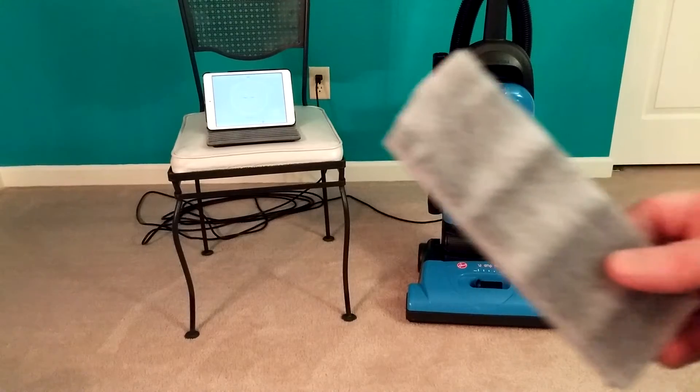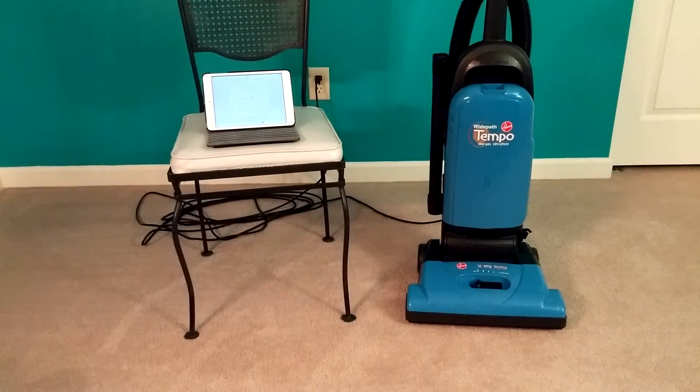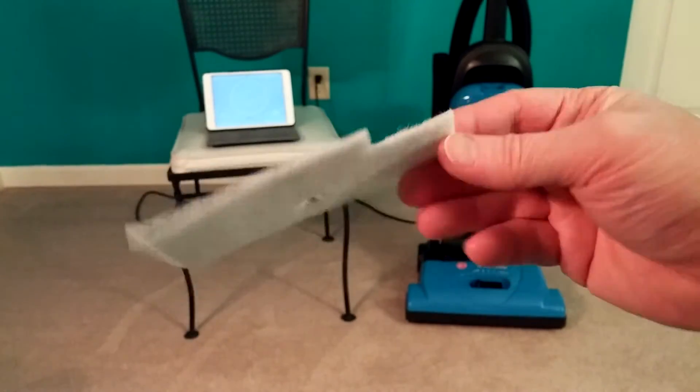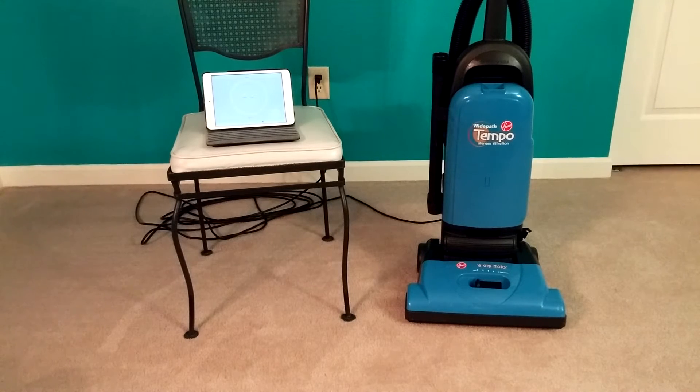Here is the exhaust filter — that's just carbon dust. Here's the premotor filter. Well, I guess that's not really that dirty; you've seen them worse than this. And the bag, the main HEPA bag I was using, was certainly very dirty — at least 10% full if not more — and just smelled terrible.